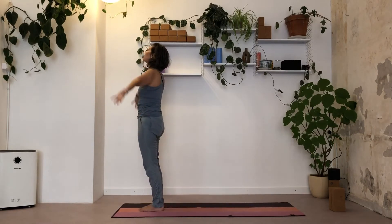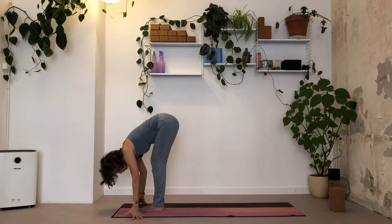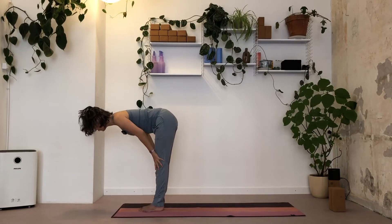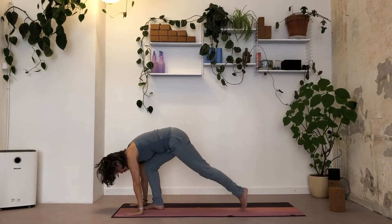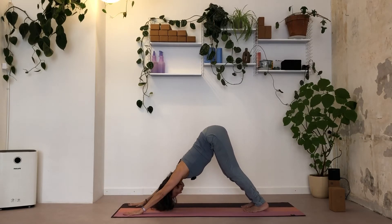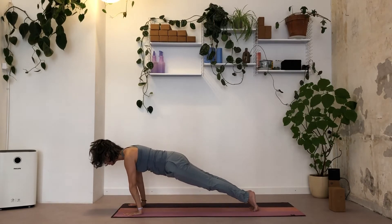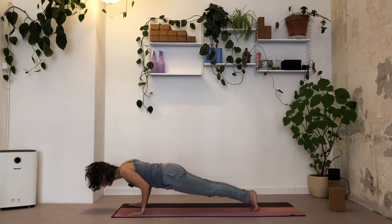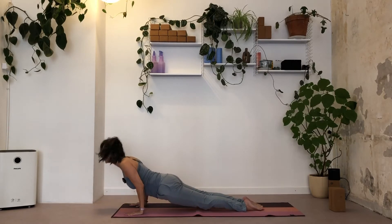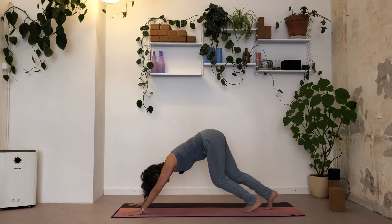Turn your toes forward, inhale, come all the way up. Exhale. Inhale, circle hands up. Exhale, leading with the heart. Inhale, flat back. Exhale, downward facing dog. Inhale, high plank. Low plank, reach with the crown forward. Inhale, up dog. Exhale, downward facing dog.